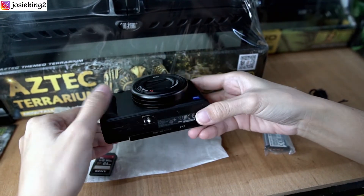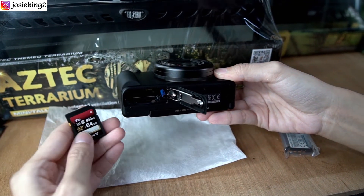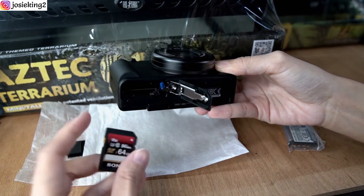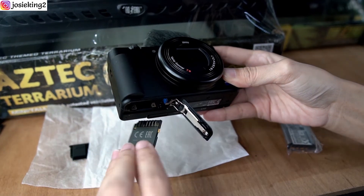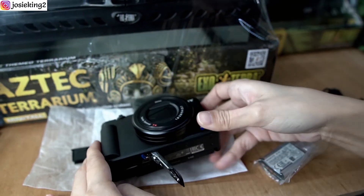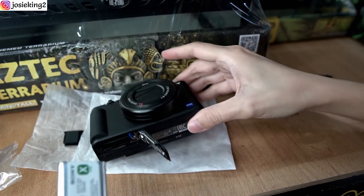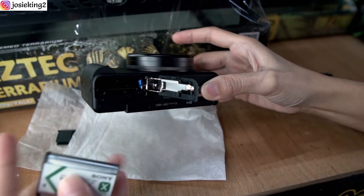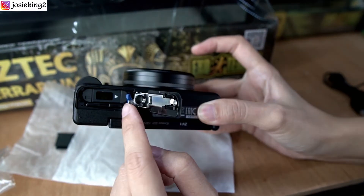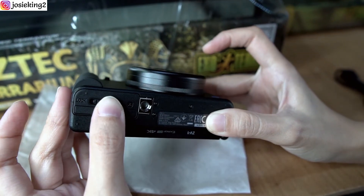I'm going to test out the camera and insert the memory card. The one I'm using is a Sony 64 gigabyte card. Make sure it clips in so that your battery wouldn't fall out, and remember to lock it.